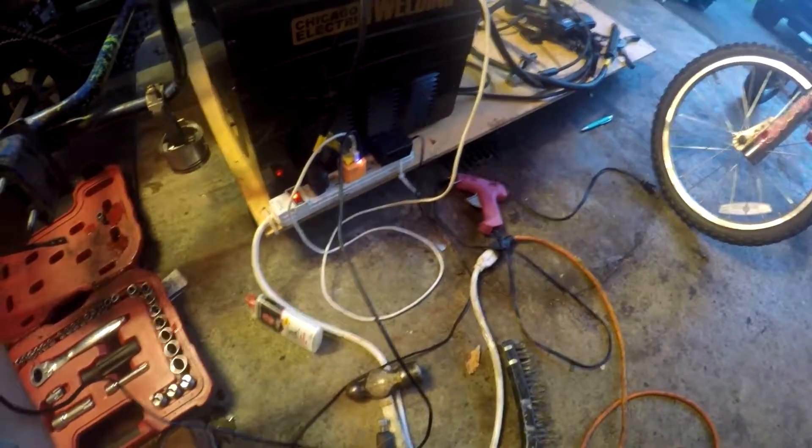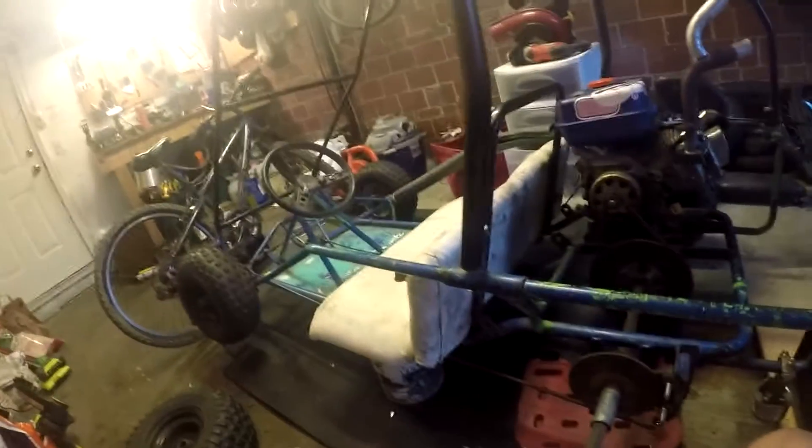Hey y'all, it's been a while since I've done a video on the go-kart, actually almost like six months or so — well probably not that long — but I've finally decided to fix the brakes on her. So just a few more things to update you on.